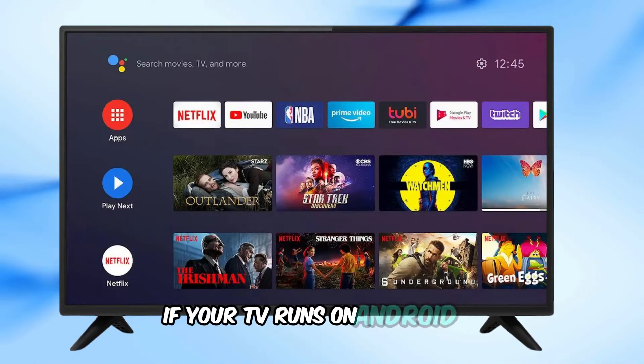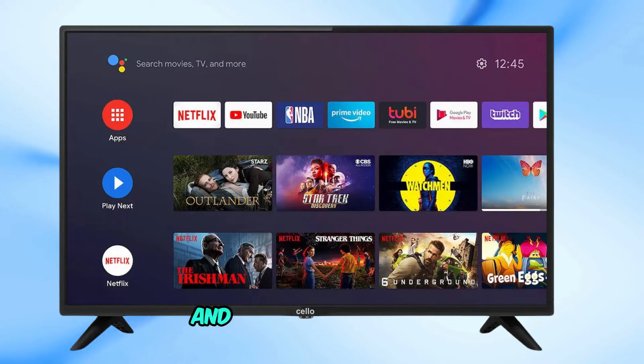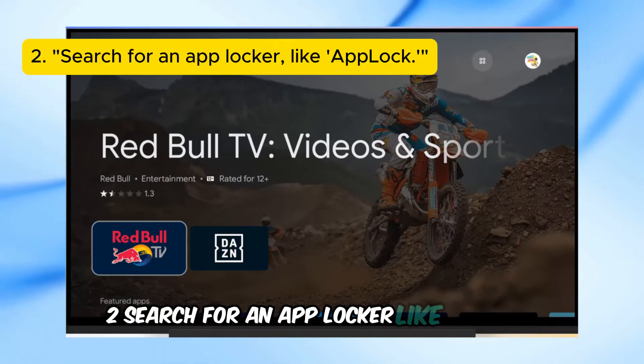If your TV runs on Android TV, you can use a third-party app locker to secure YouTube. Go to the Google Play Store on your Android TV. Search for an app locker, like AppLock.